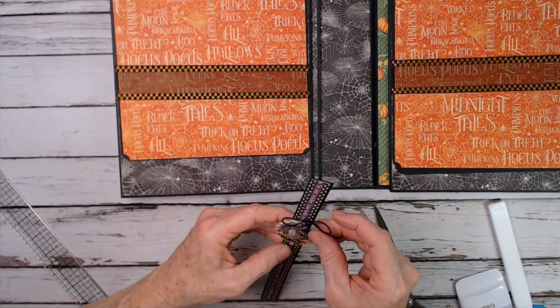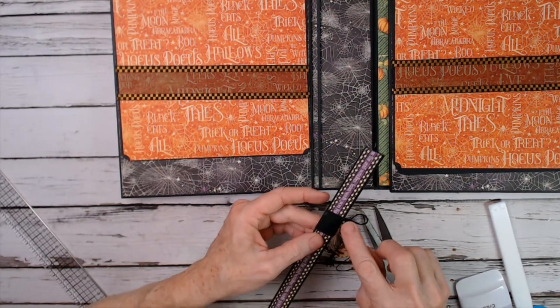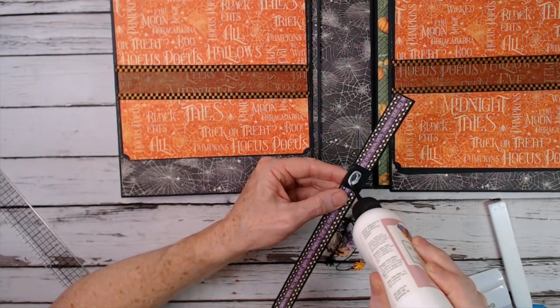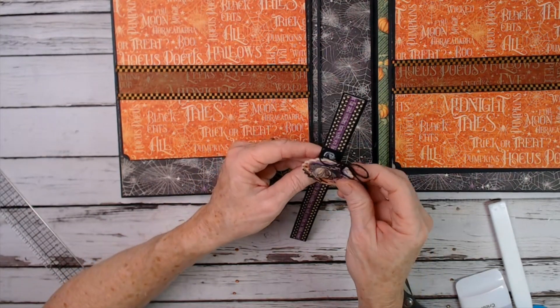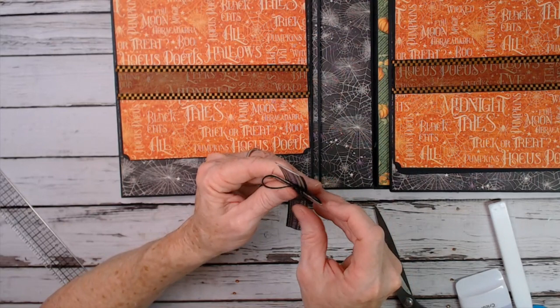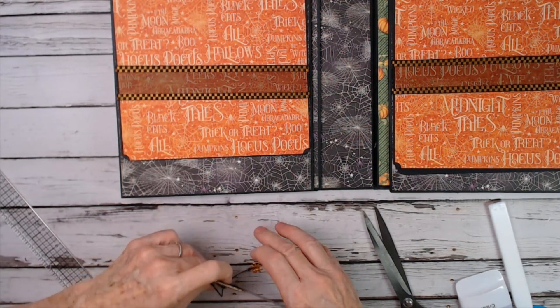Now take your chipboard piece — it's going to fit right over that slider. The glue is only going to go right here in the center of your slider piece, then you put the chipboard over it, position it the way you want it to look, press it down, and let it dry.